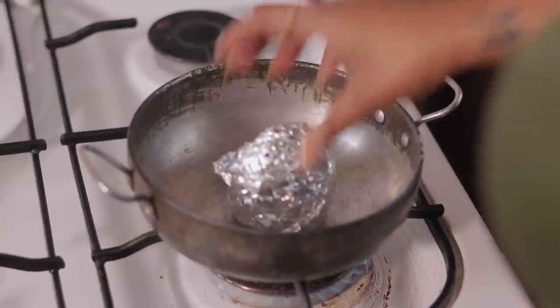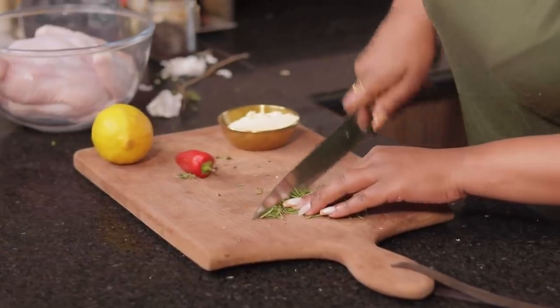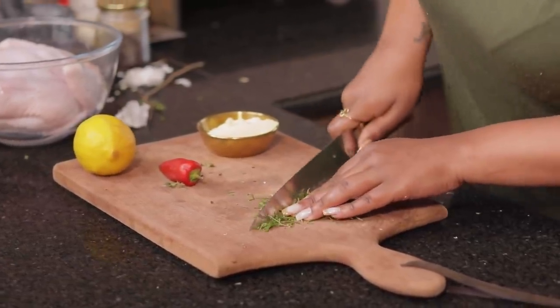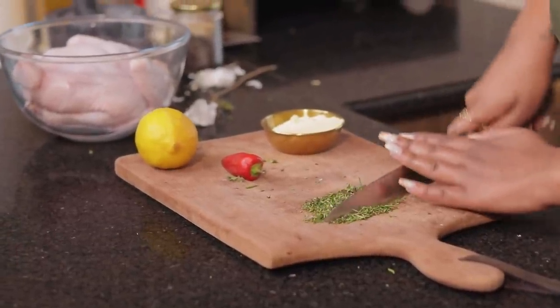Now while the garlic is roasting, all I'm gonna do is finely chop my herbs, which is rosemary and thyme. And if you wanna use something else, it's completely up to you. However, I highly recommend that you do not skip on the fresh herbs because they add a ton of flavor to this roast chicken that we're gonna be making.